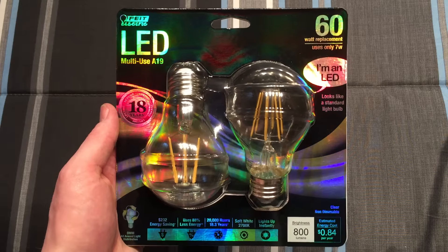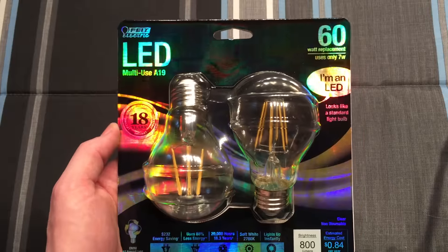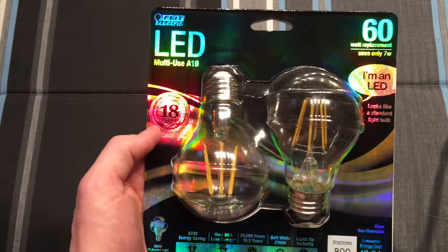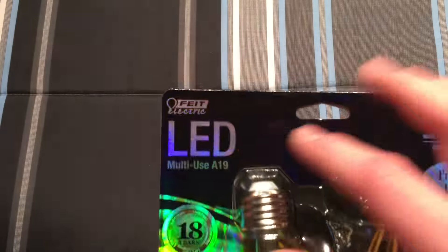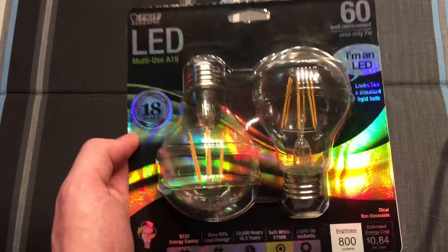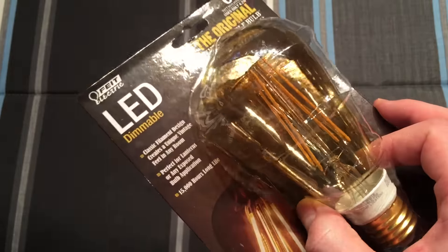Hello everybody. Today I'm going to share with you the latest in LED technology: the filament LED. Now these have been out for quite a while, but mostly from Chinese cheap manufacturers, off-brand names you've never heard of. Here they have finally been made by a big-name manufacturer such as Fiat Electric, using these filament style LEDs in this vintage style bulb.